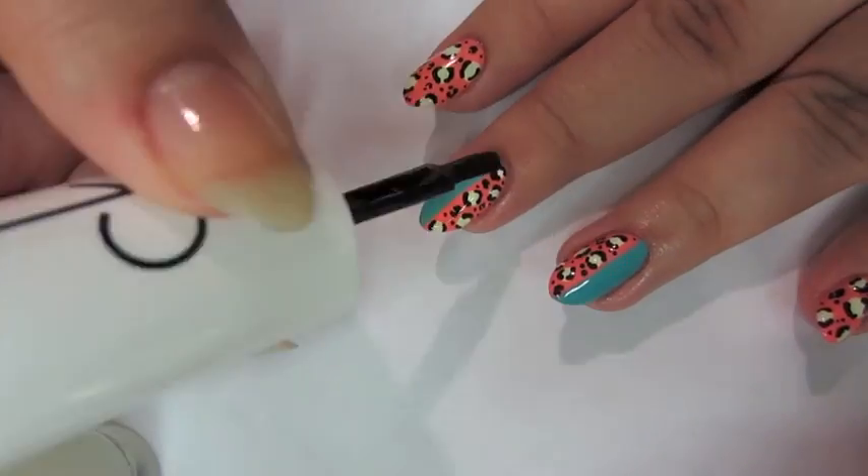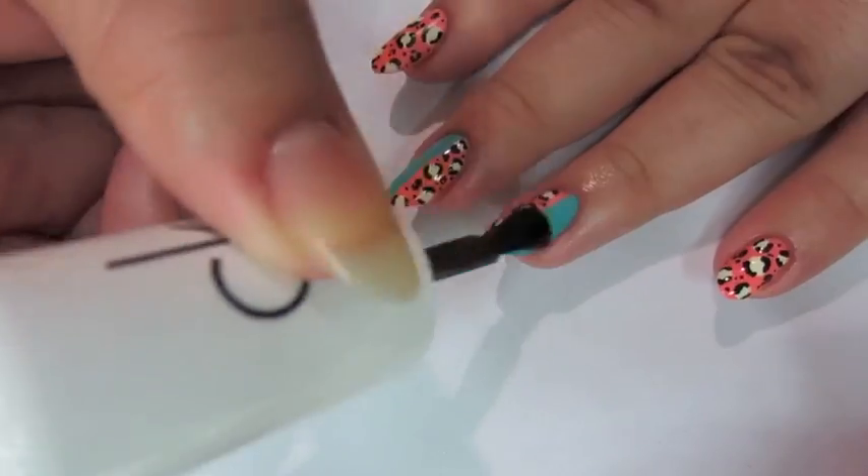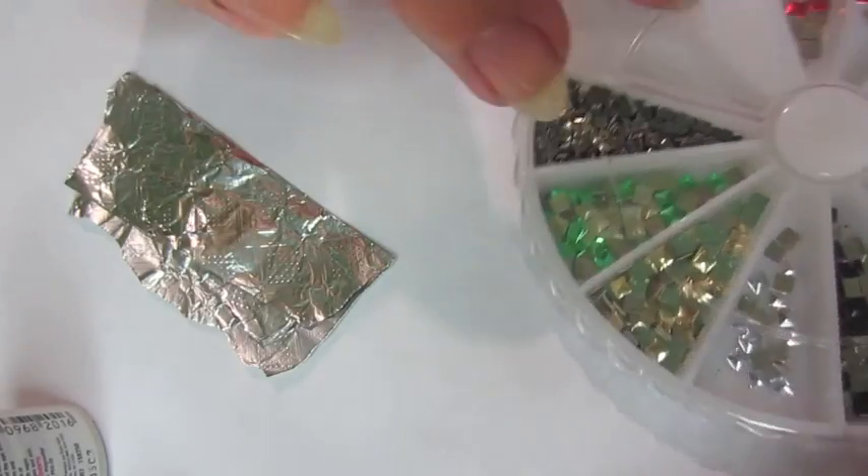Once you're done drawing on the leopard spots, you can put your matte topcoat on after the black has dried, because if not, it will smear.